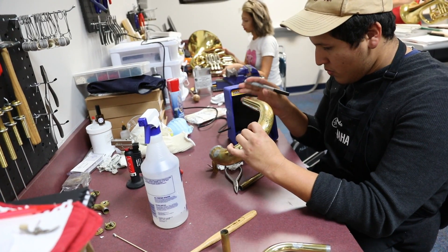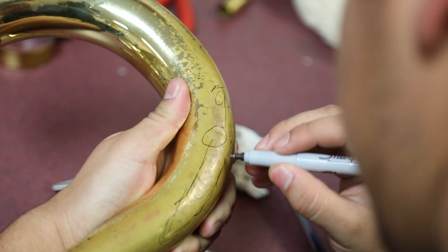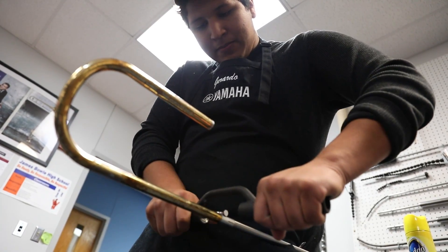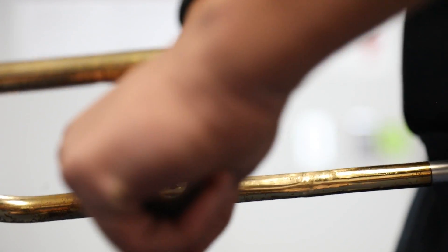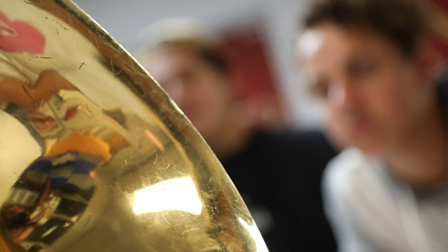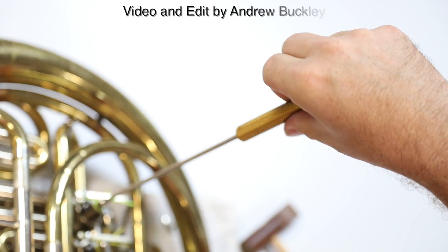And then hopefully, being under a seasoned and qualified repair tech, they can develop and fine-tune the skills they've got from this class, being able to go on and develop more skill, increase their interest in the trade, and hopefully find a career of their own.